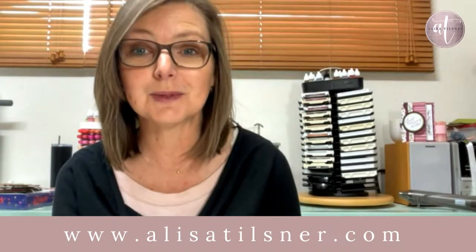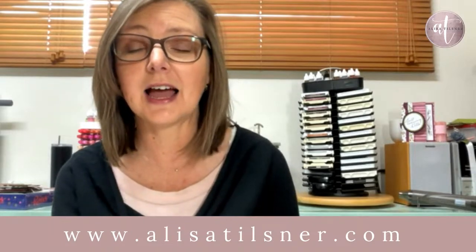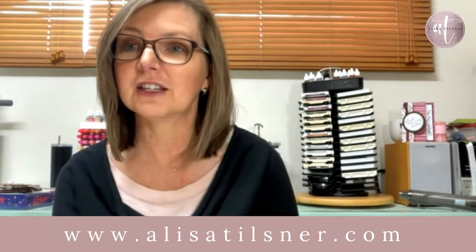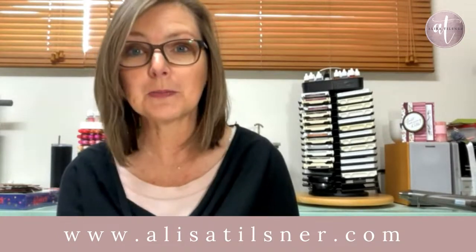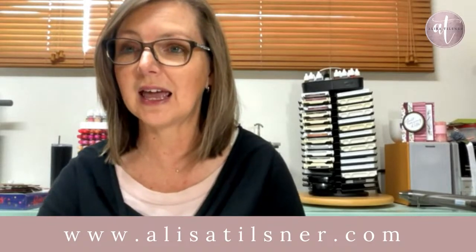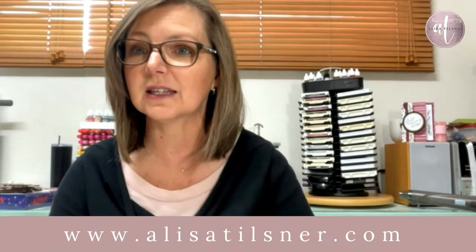You can also subscribe to my newsletter from my blog. Each Friday, my time, I send out a free PDF to your email. Sometimes I'll also pop in some Stampin' Up! news and classes that I've got running. So head over there and subscribe.